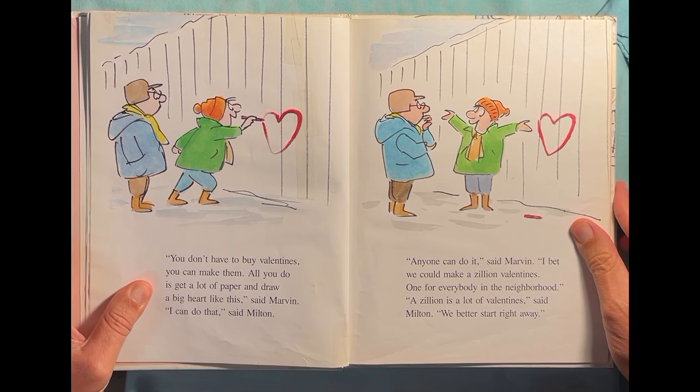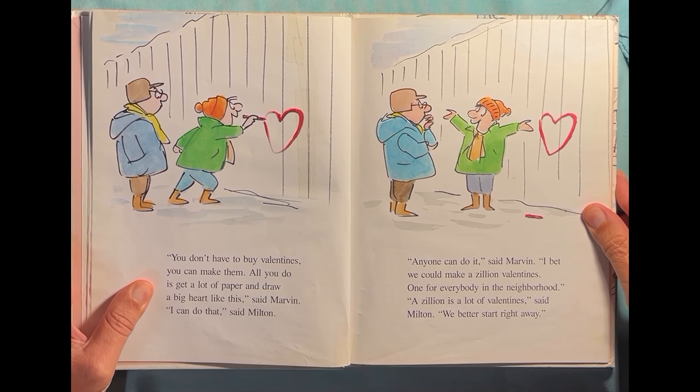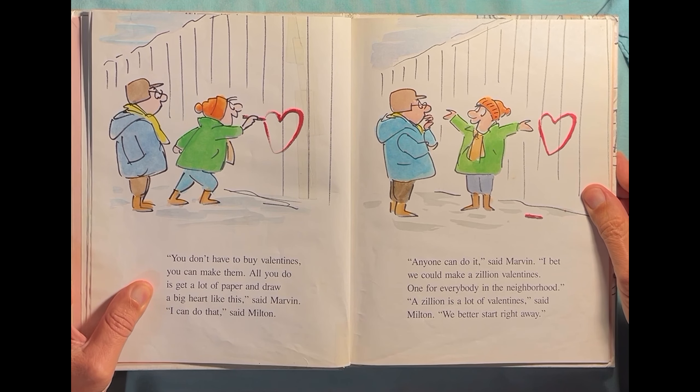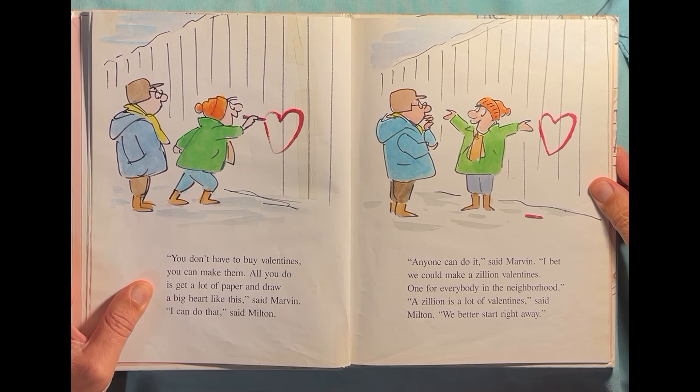"You don't have to buy valentines. You can make them. All you do is get a lot of paper and draw a big heart like this," said Marvin. "I can do that," said Milton. "Anyone can do it," said Marvin. "I bet we could make a zillion valentines — one for everybody in the neighborhood." "A zillion is a lot of valentines," said Milton. "We better start right away."